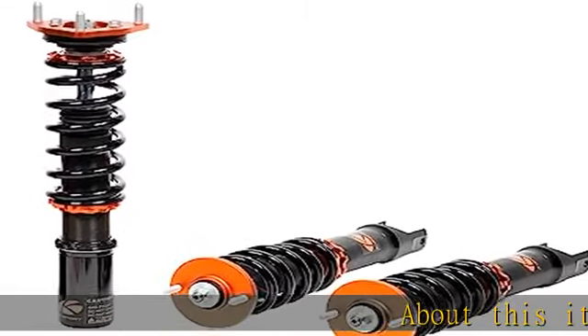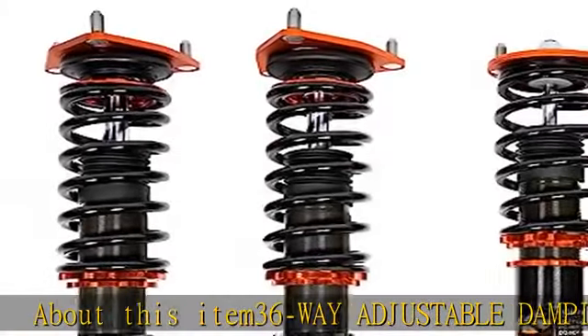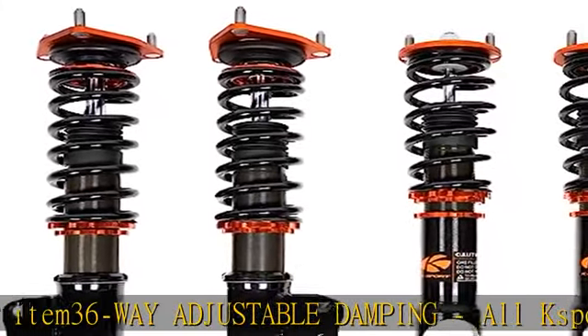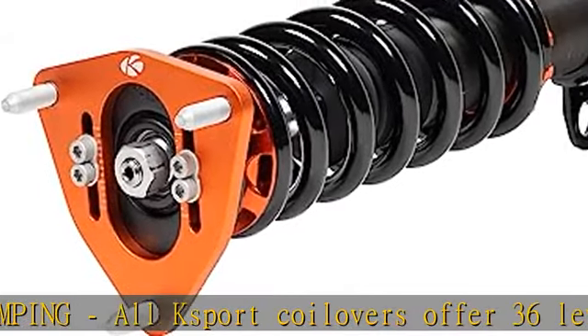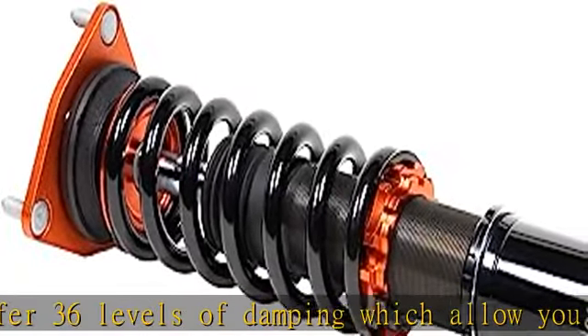36-way adjustable damping. All K-Sport coilovers offer 36 levels of damping, which allow you the ability to perfectly dial in your coilover kit. Set damping to full soft for a nice comfortable cruising setting for normal driving.